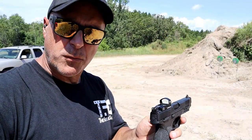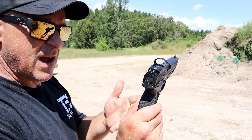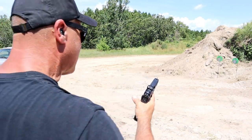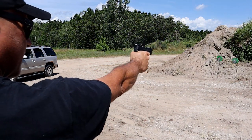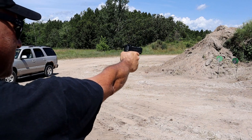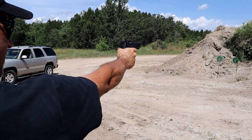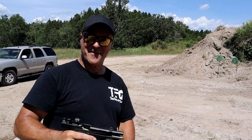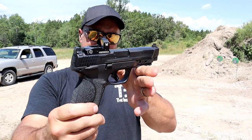I'm going to try some one-handed shooting. Red dots are great but they're not for everybody, and it's hard with a big pistol like this. I believe I have six rounds loaded. One-handed shooting is a challenge because it shakes a little — it is heavy. I'm about 12 yards away. You have to miss at least one, but there it is — the Smith & Wesson M&P 2.0 in 10 millimeter.